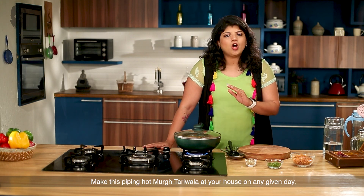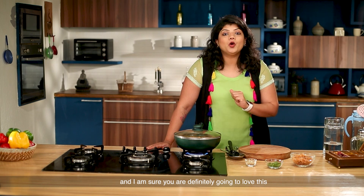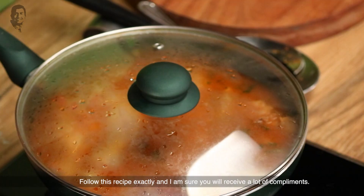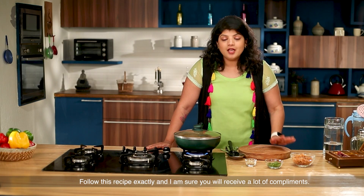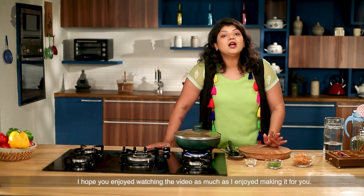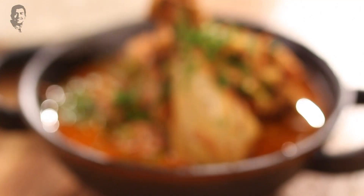You can make this at home on any given day — be it a Sunday, Monday, or Tuesday — and I am sure you are definitely going to love this because it is simple and utterly delicious. Follow this recipe exactly and I am sure you will get many compliments. I hope you enjoyed watching the video as much as I enjoyed making it for you. I am coming back with some rocking recipes, so till then keep watching Sanjeev Kapoor Khazana, and don't forget to like, share, and subscribe!